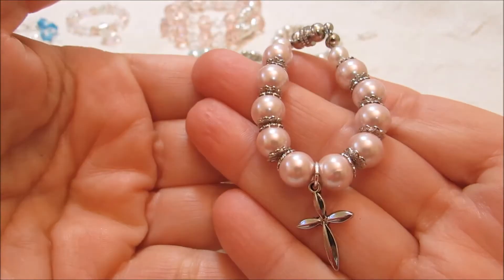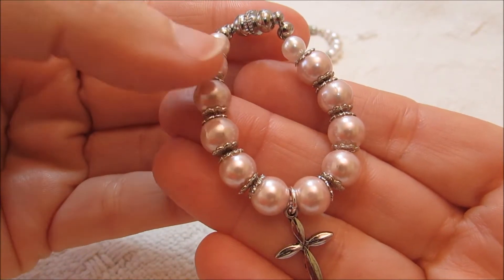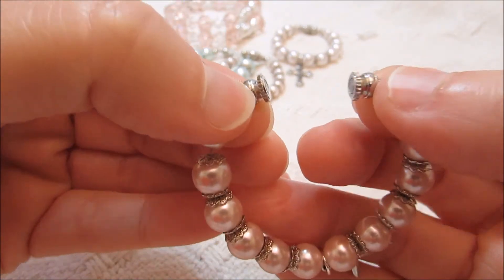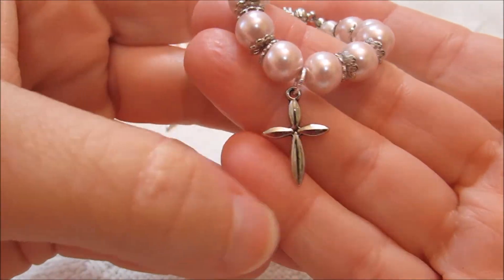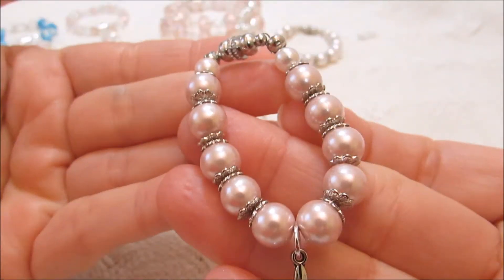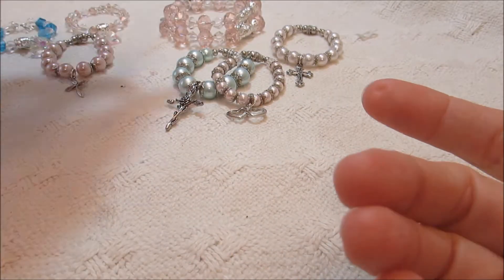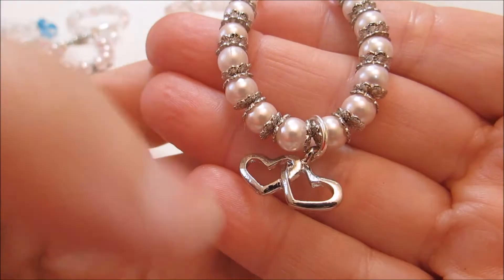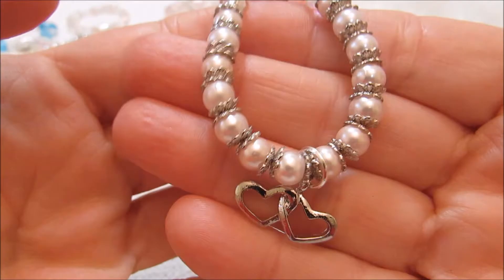And then this one I did in the pearls, and then did some of the little bead caps in there. This one has like a magnet up here — I thought that would just be easy to get on a baby. And then a little cross right here. And this is in a light pink, I'm not sure if that's really showing. And then this one is the same way — it's just done with smaller beads. And then I did little heart charms here, and then the bead caps.